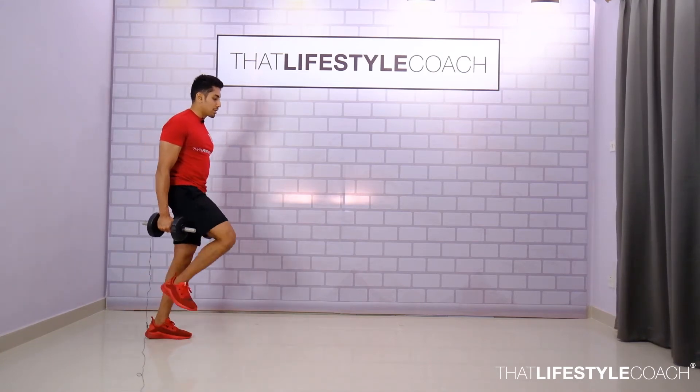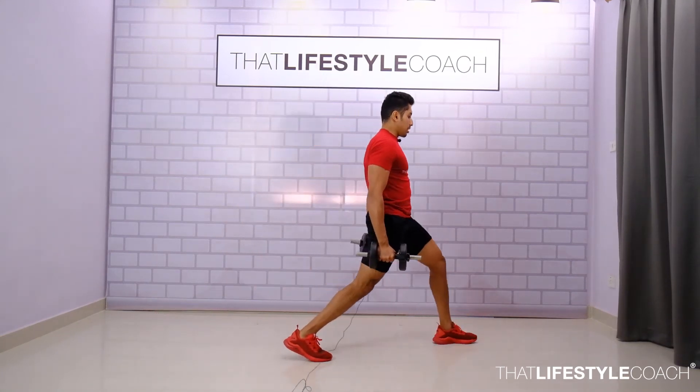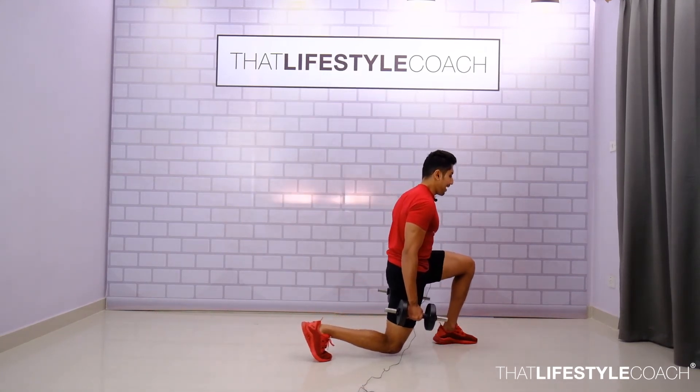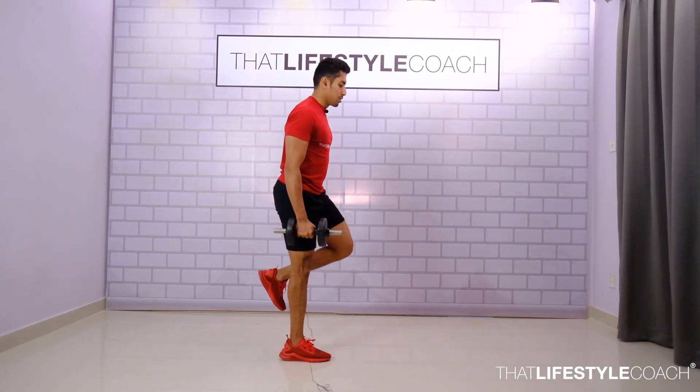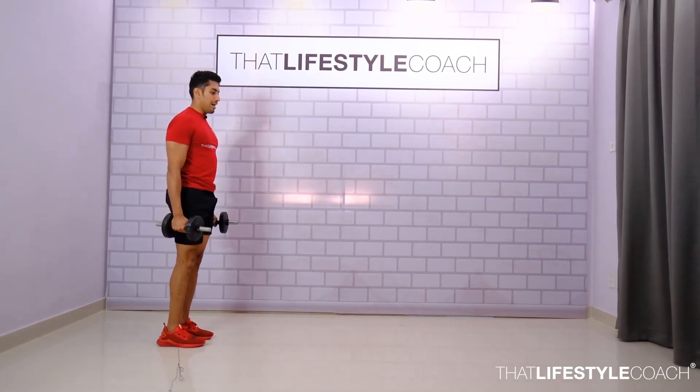From here, step out, take a nice long lunge, push forward, and step back. Again: out, lunge, and back.